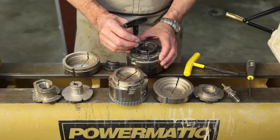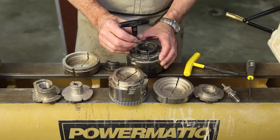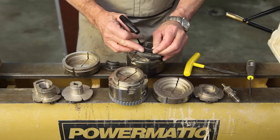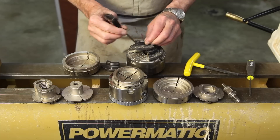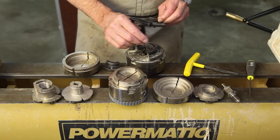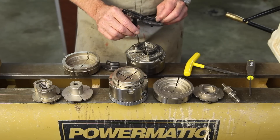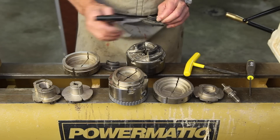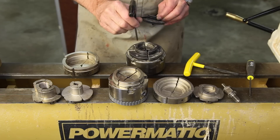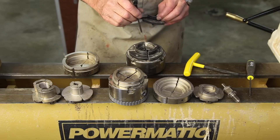This chuck, made by One Way in Stratford, Ontario, is typical of most scroll chucks. It has top jaws and bottom jaws that are connected with socket head cap screws. There's a lot of rigmarole in unscrewing all of these cap screws, then replacing the jaw with the one you want and reattaching with the screws.